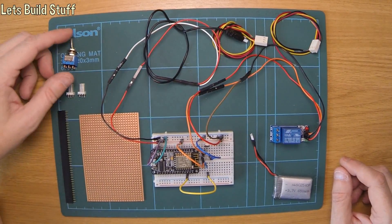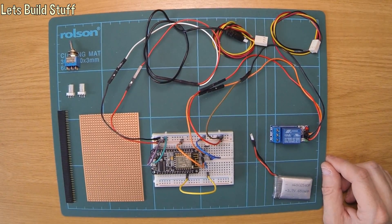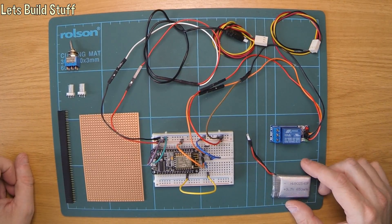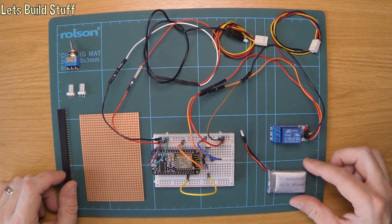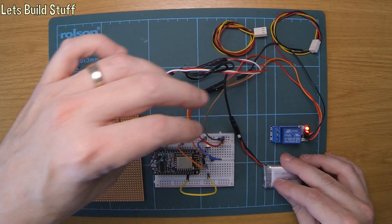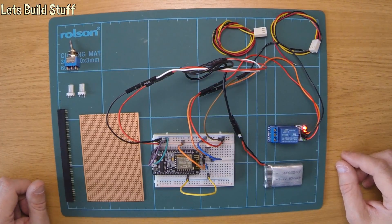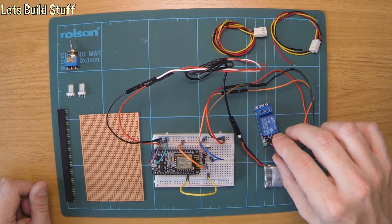I've got all the bits ready to do the Confuse.com robot build for the remote speech playback. I've put it on a breadboard to make sure it works first and I've got the little battery connected up. At the moment it's just switching the relay on and off once every half a second, so if I turn that round you can see the green light flashing.